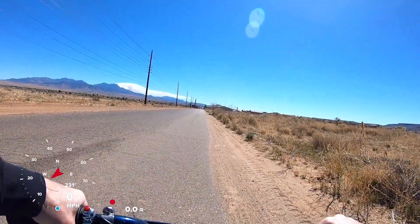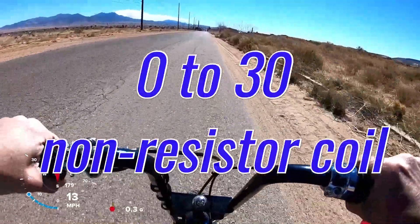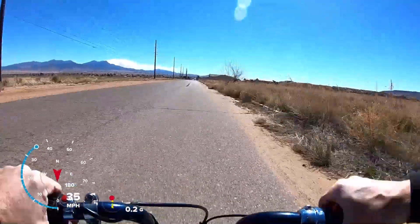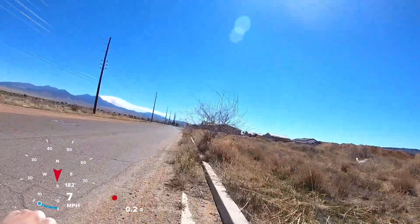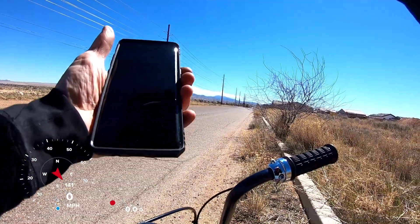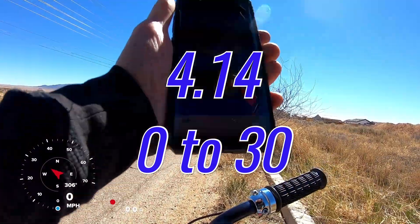Zero to 30, non-resistor coil — have to beat 4.38. First attempt result: wow, 4.14. I don't know if that was a fluke or not, but that was a lot quicker.